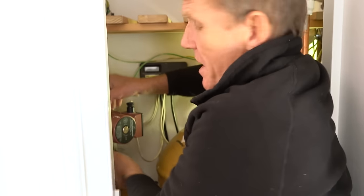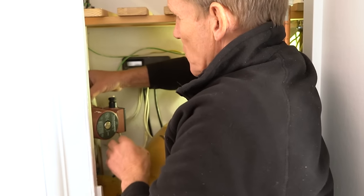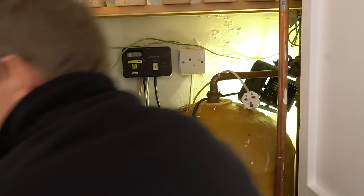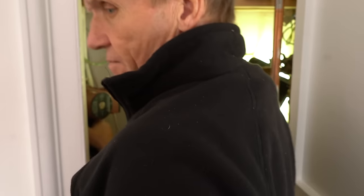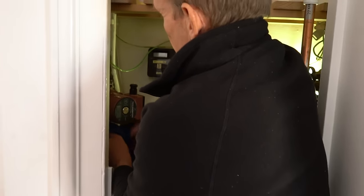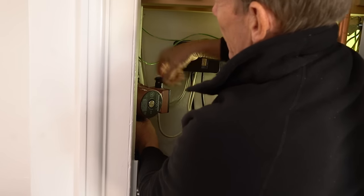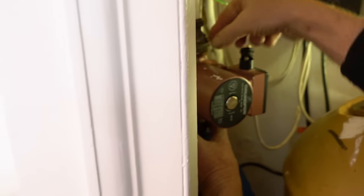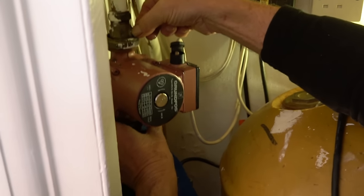We're going to get a little bit of water coming out of here when I take this off, and bear in mind that water could be hot. So that's time to just give yourself a cup of tea. Get an old cloth or something that we can just put around there, just to catch any drips - old towels you can find, anything helps. Hopefully when we take this off, if it wasn't isolated properly, you'd find water squirting out and you'd have to turn the valve slightly.